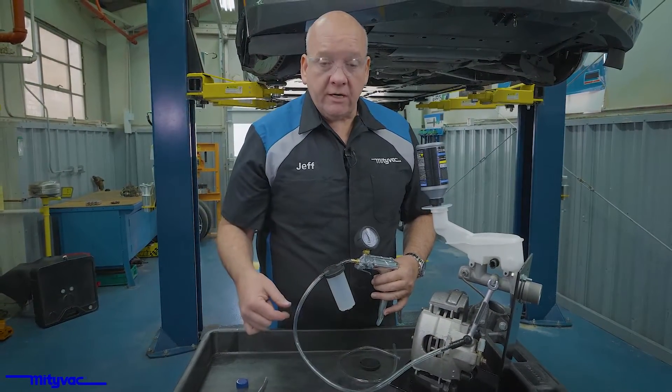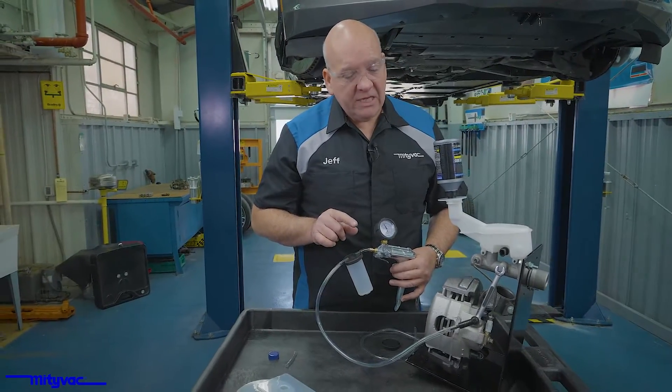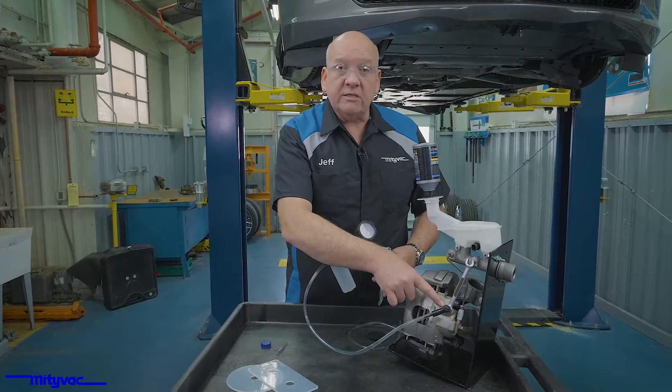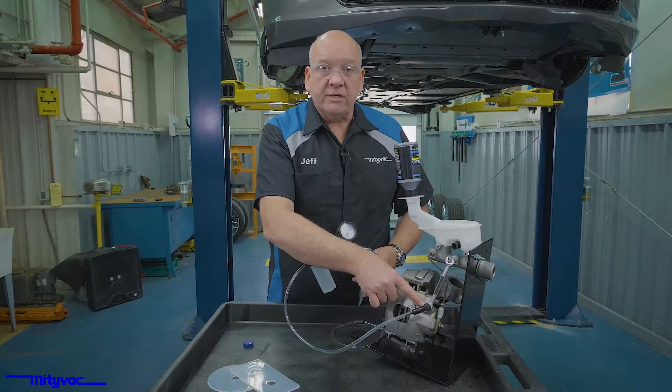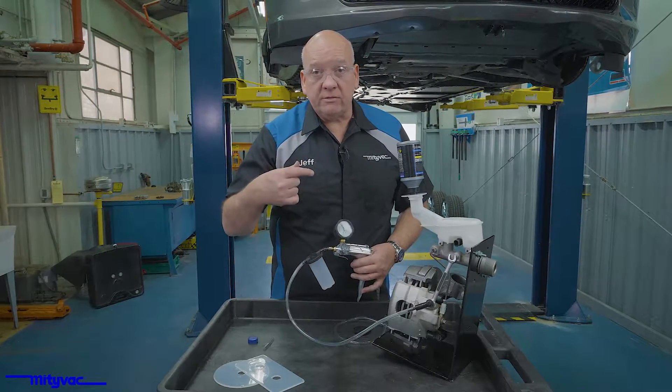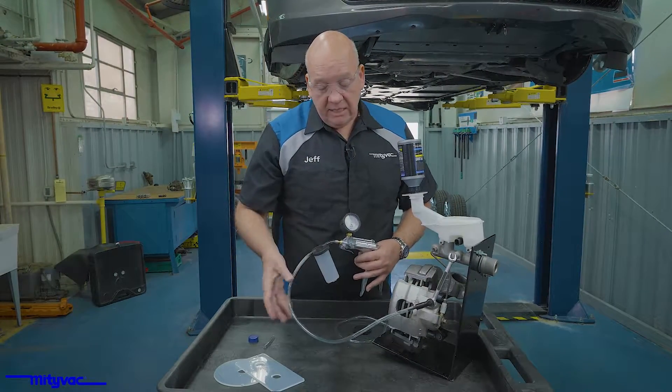You'll see bubbles of air coming through. When there's no more air coming through, you're finished. In some cases you may see a little tiny line of bubbles, and that usually indicates that there is air leaking around the threads of the bleed nipple. You might need to pull that out, put a little grease around those threads, run it back in, and continue bleeding.